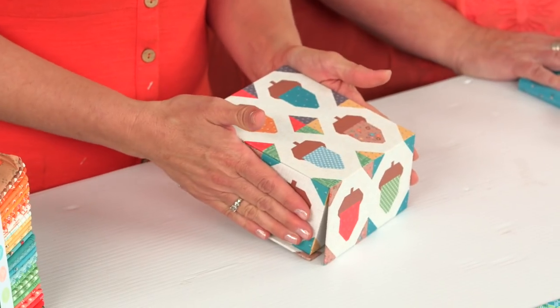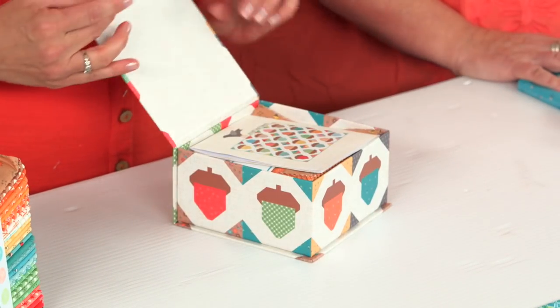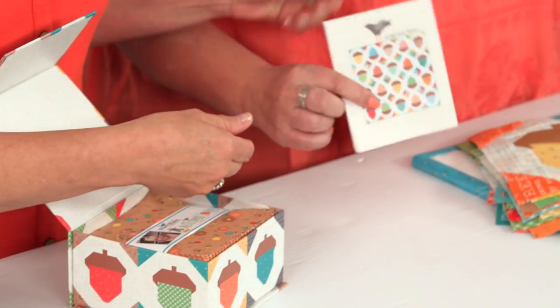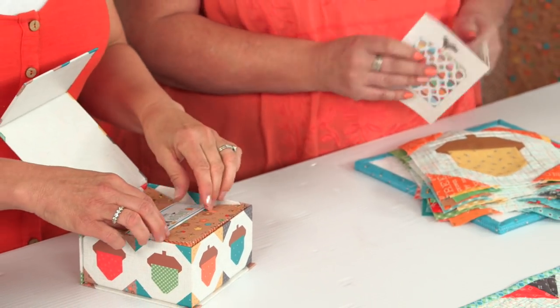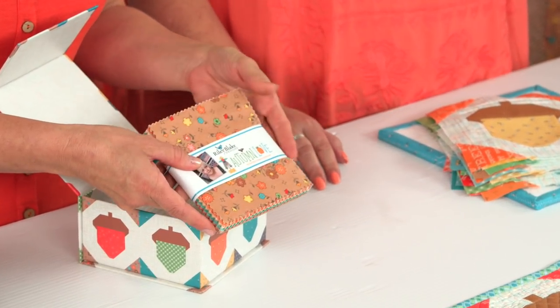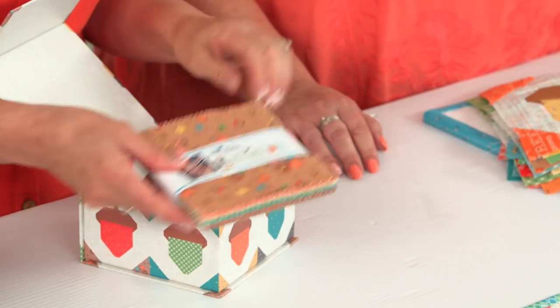Everything you need is inside. So let's take a peek at what's inside. It has a magnetic enclosure, so after you make the quilt, you have this darling keepsake box. Inside is the pattern and there's one way you can design the Table Runner. And it has a five inch stacker of all the beautiful fabrics from Autumn Love.